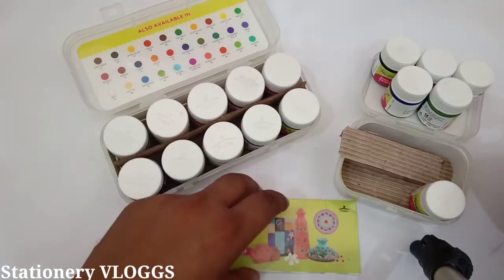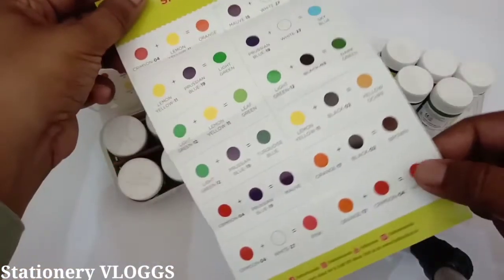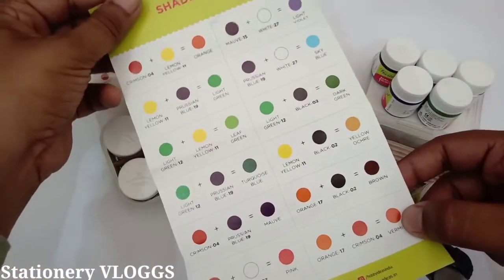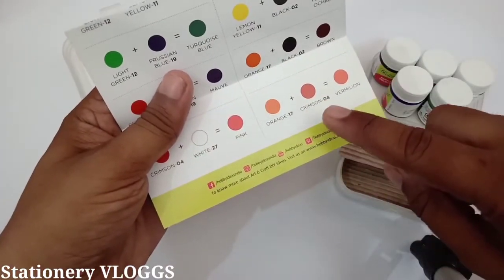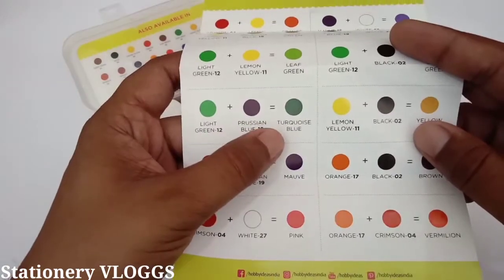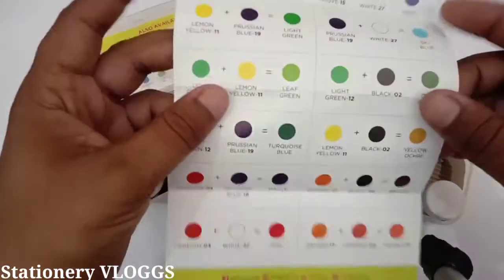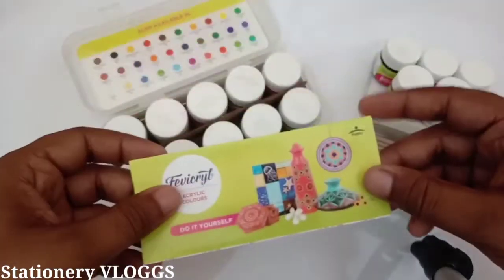You can also mix shades and create new colors. You can create orange, crimson, vermilion from the available colors. With green, blue, and turquoise you will have all the shades you need.